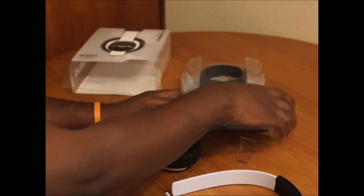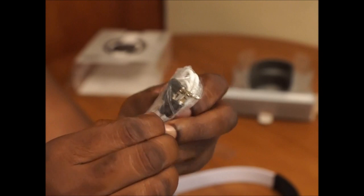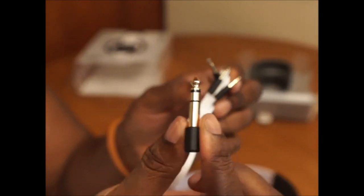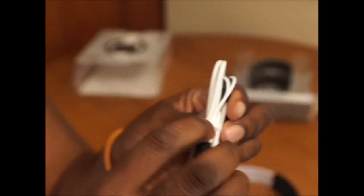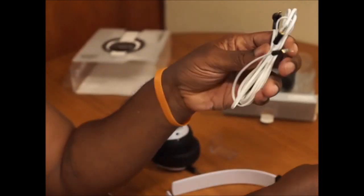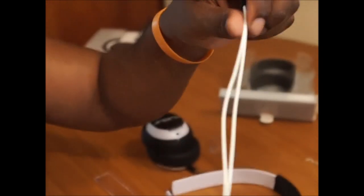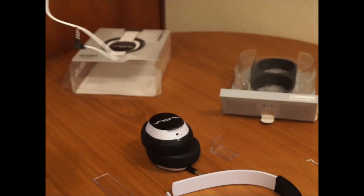Now let me find the cable — you can see it down there. They went with a white cable on here. Here's the cable and the adapter. Let me untwist this — all white cable. The cable seems pretty much the same; you get pretty thin up top compared to the bottom part, which I really don't like.